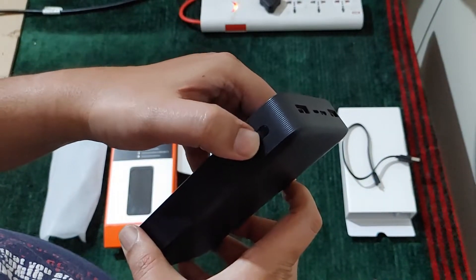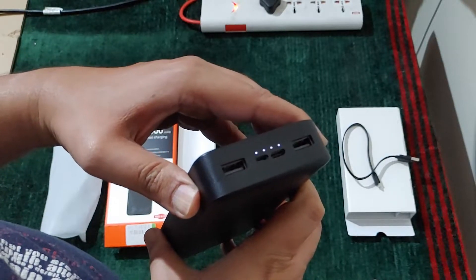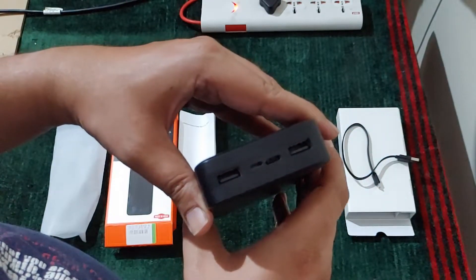If we press this button you will get the battery percentage. Right now it shows three LEDs out of four, so it is around seventy-five percent.